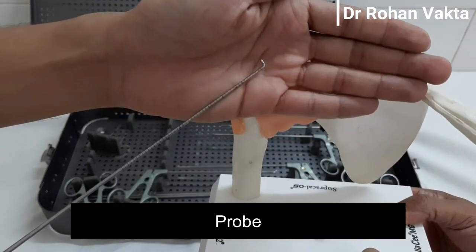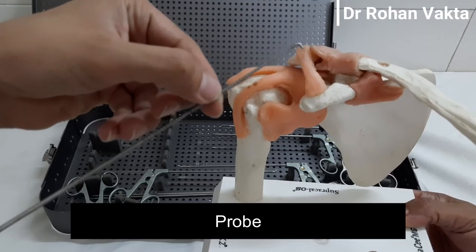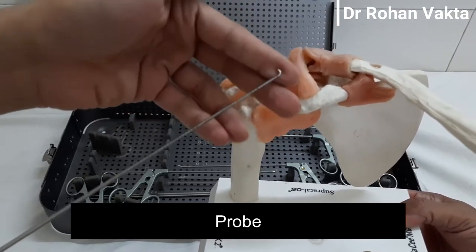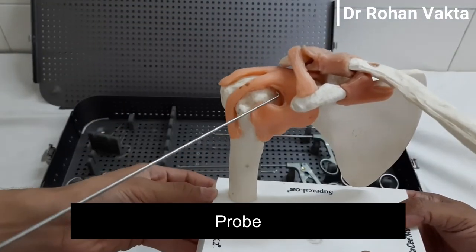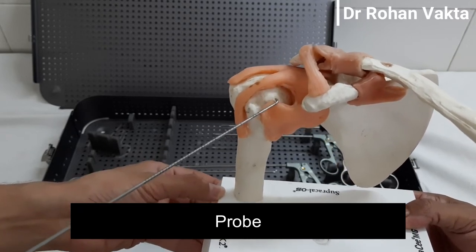This is the standard probe, which has around a 2–3 mm wide tip, and there are markings over the probe for measurement of the retraction of the soft tissue. Compared to the knee probe, the length of the shoulder arthroscopy probe is slightly longer.